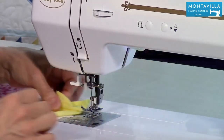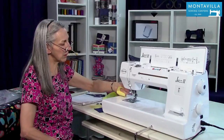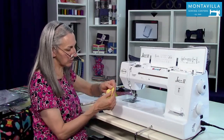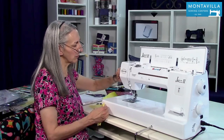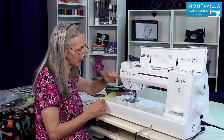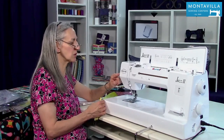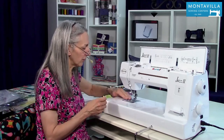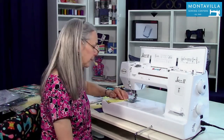Over here we have a thread cutter on the side — you just pull your threads up over the top and it cuts the threads really nicely. There's also a presser foot regulator that regulates how tightly the presser foot pushes against your fabric. Right now it's on two, which seems to be the neutral setting, and I hardly ever use that but it is available to you.